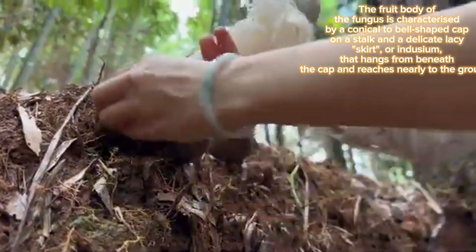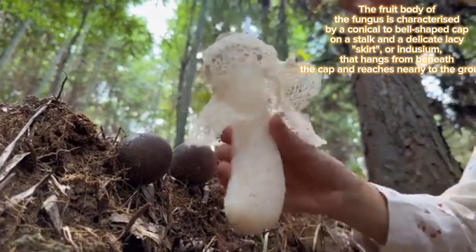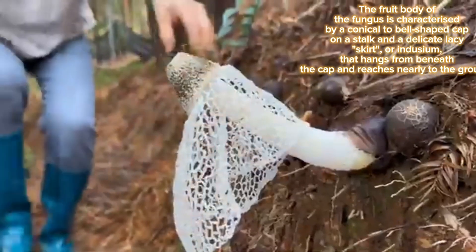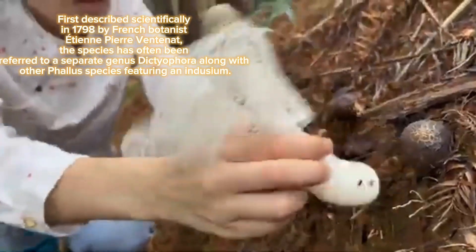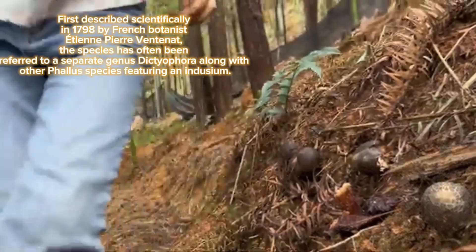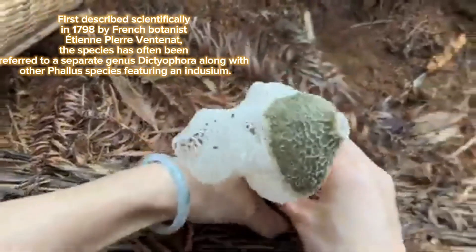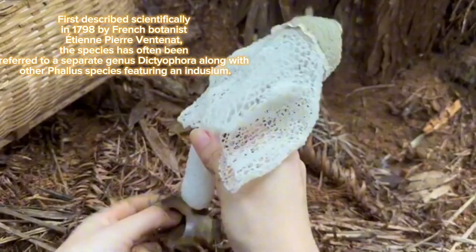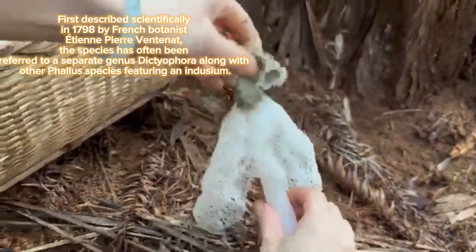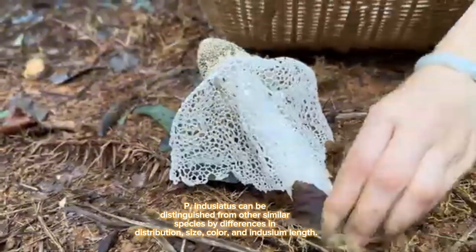The fruit body of the fungus is characterized by a conical to bell-shaped cap on a stalk and a delicate lacy skirt or indusium that hangs from beneath the cap and reaches nearly to the ground. First described scientifically in 1798 by French botanist Étienne Pierre Ventenat, the species has often been referred to a separate genus, Dictyophora, along with other Phallus species featuring an indusium.